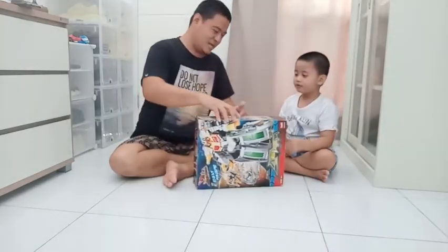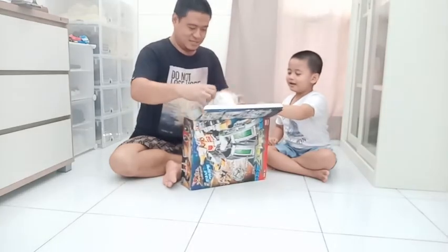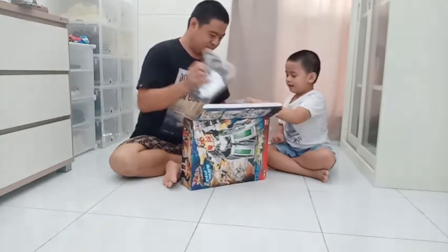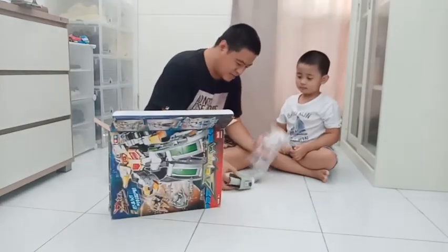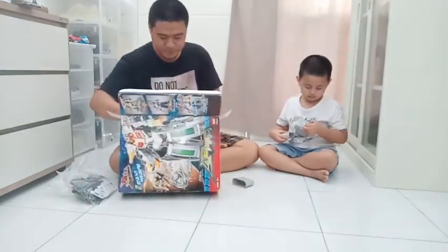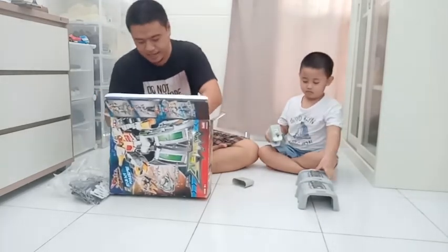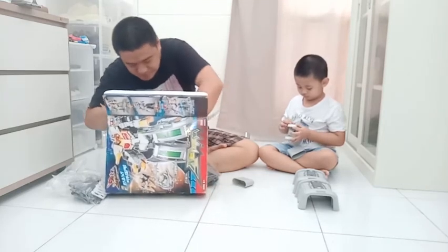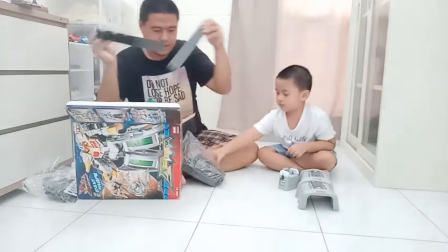Ini dia, yuk buka. Ini dia, ini dia. Tunggu satu-satu ya, tunggu dulu ya, karena banyak yang harus dirangkai. Kita buka dulu teman-teman.